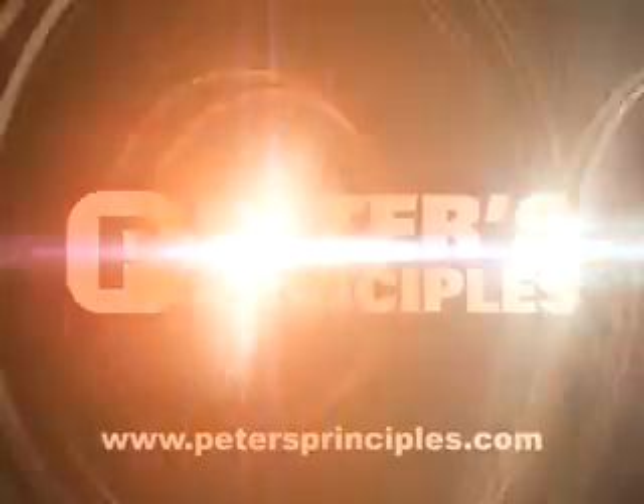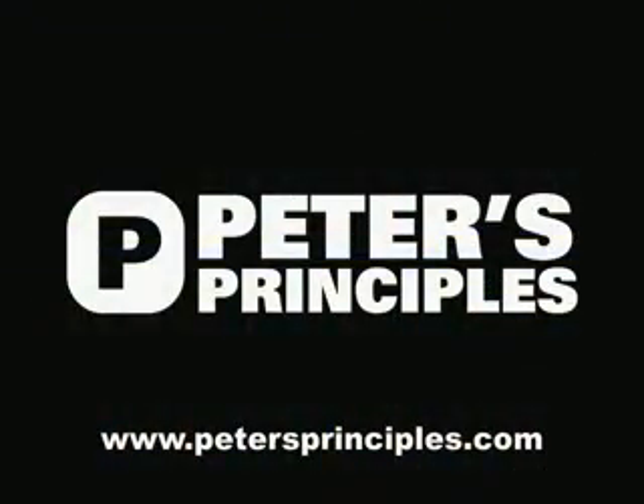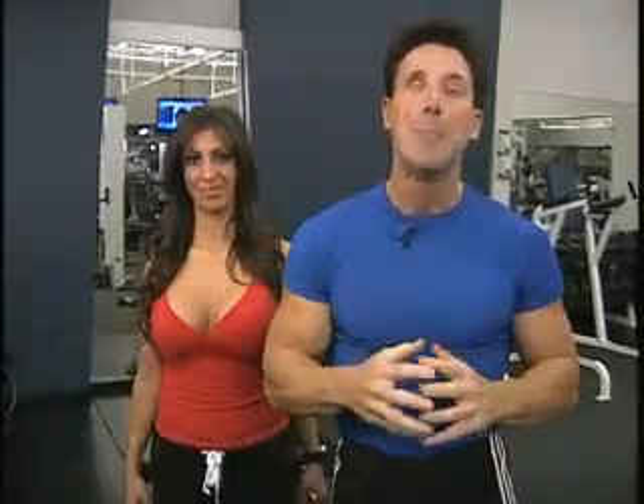Do you feel the burn, Amanda? Listen, I want you to join me for a new website — it's very exciting. Over the years I've gathered so much information. Go to petersprinciples.com — there's nutrition, there's exercise. Let's get better together.